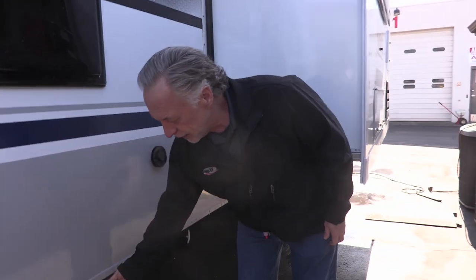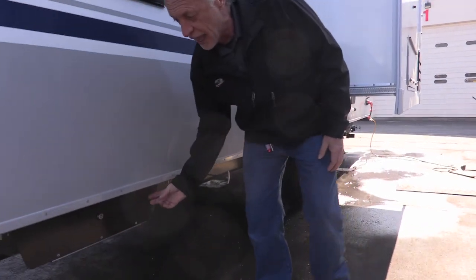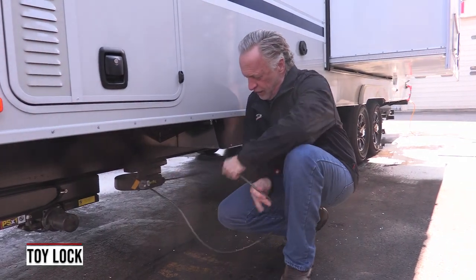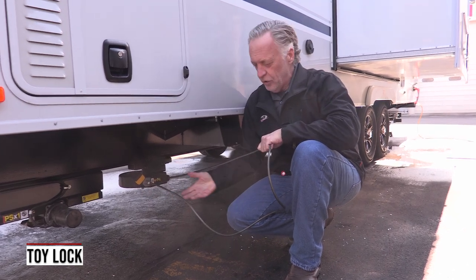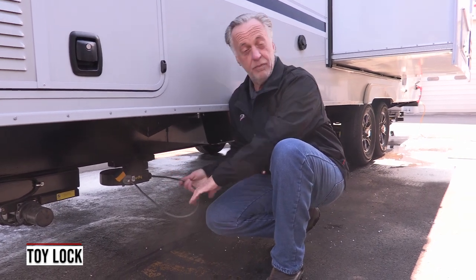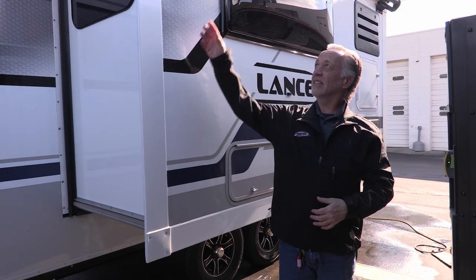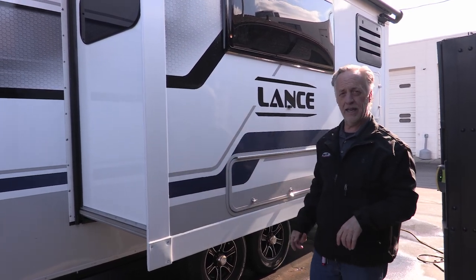You've also got a little bit of storage down here for your wheel chocks. And this is a nice feature — this is what we call a toy lock. It's a cable lock with a padlock, and you can use this to lock up your bikes at night or an expensive Yeti cooler. Great way to keep everything secure when you leave the trailer. All Lance slide-outs have an awning topper over them to help protect from leaves and pine needles getting up there.